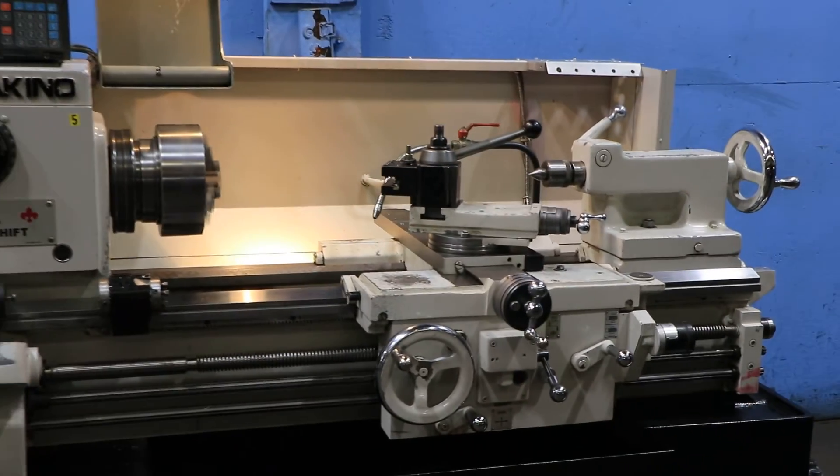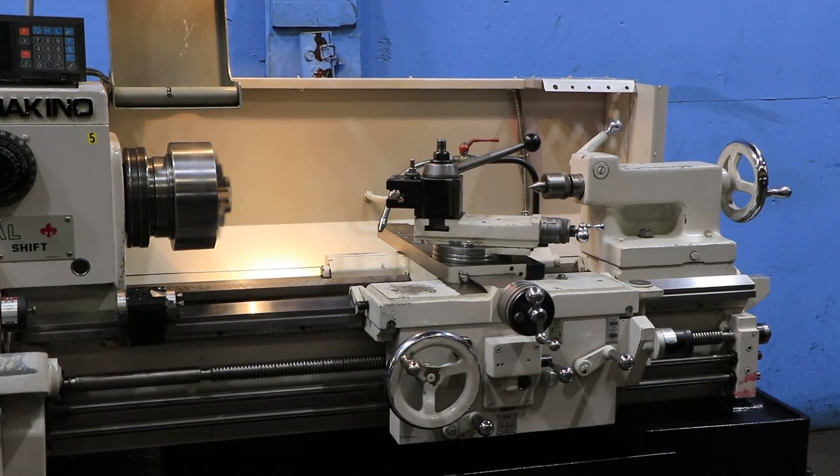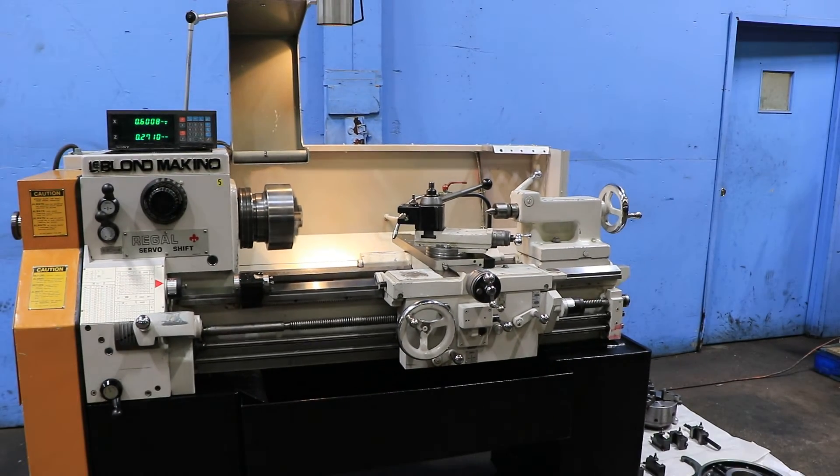So you saw all four directions — feed and thread. You've seen all different speeds. The machine also has a thread dial indicator. It's very nice.